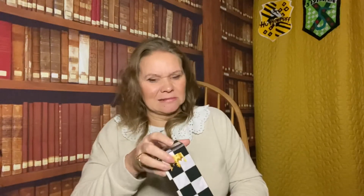Next, we've got a wand - I'm going to leave that to last because I get very excited with wands. So this looks like a chessboard box. We had a chess piece last time and it was a bit underwhelming, so I haven't got high expectations for this now.